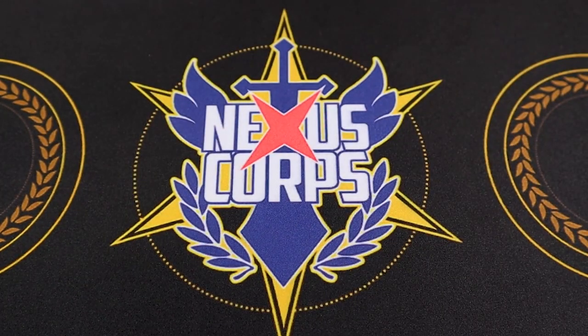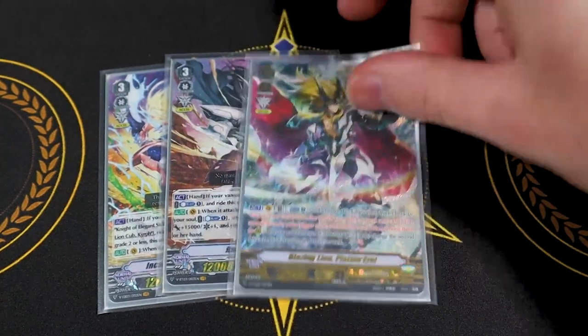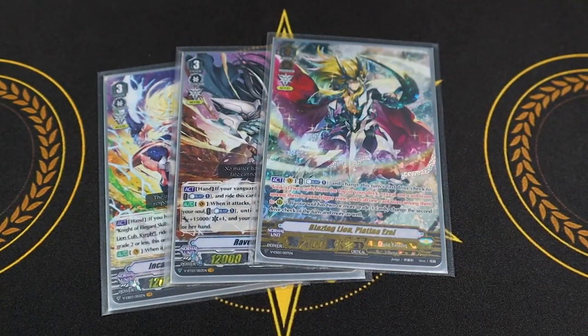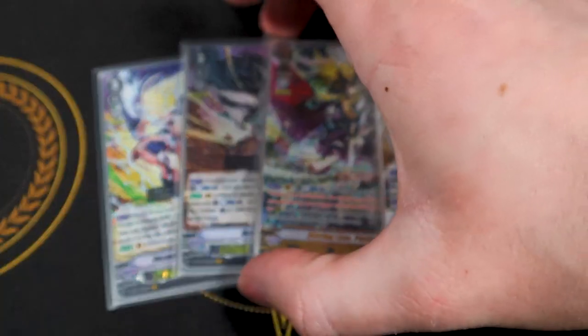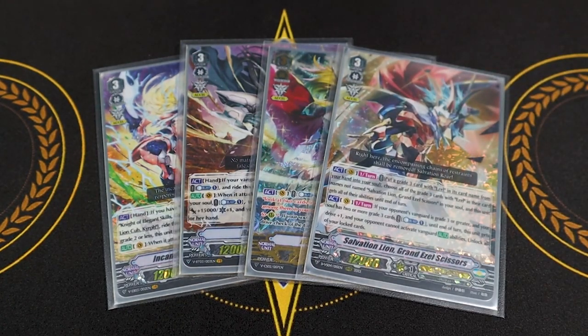That's pretty much it for the deck profile. If you guys have any comments, questions, or concerns, let me know in the comment section below. If you want to see some gameplay because you want to see how the deck actually works and plays consistently, hopefully I'll get a game up for you soon. To finish off the video, let's just show the whole legacy of where Ezel's been throughout V Series.